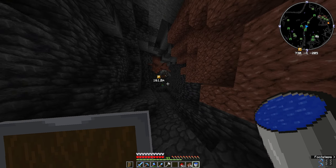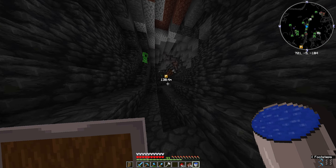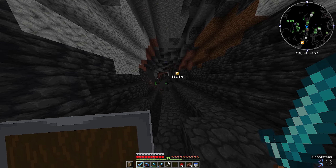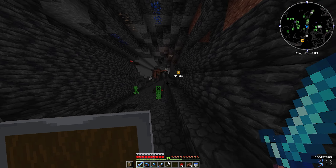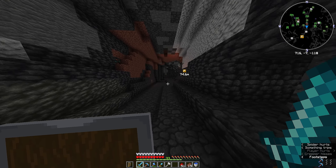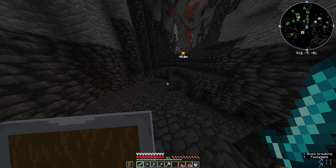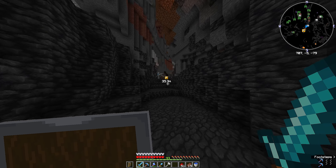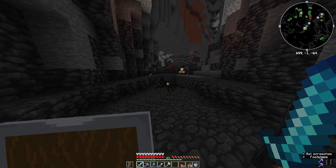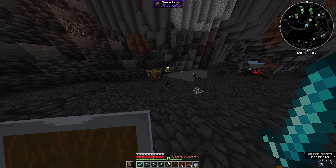I didn't have to go too far - we're gonna call it good. Redstone, the wonderful thing, because I'll just show you what it does as soon as I get back to the forge.